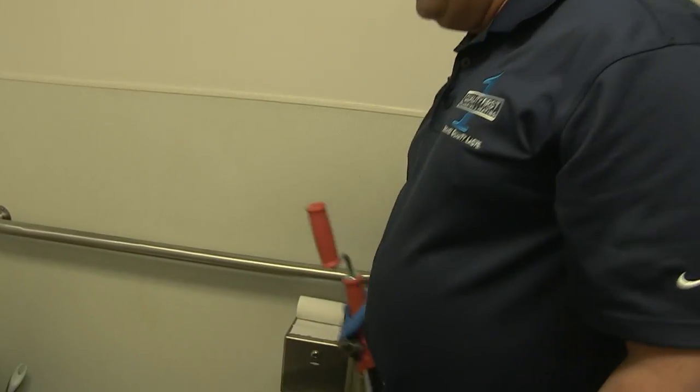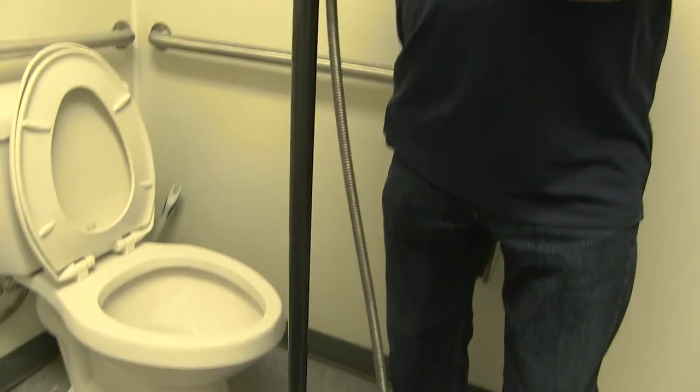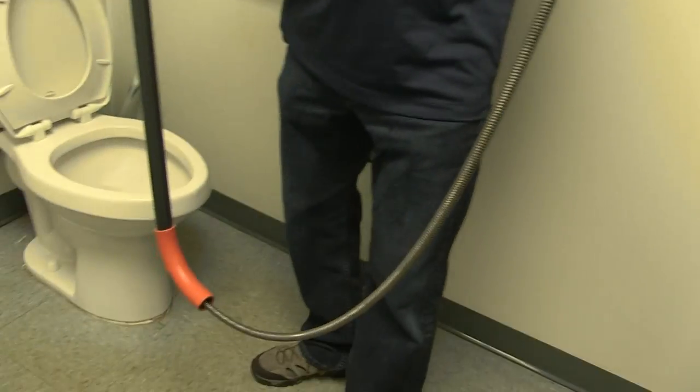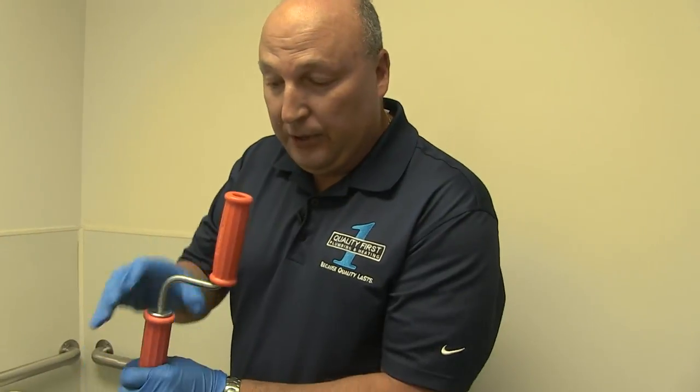The choice of professionals is a tool called a closet auger or a toilet auger. This device is made with wire typically found in pianos. It's very flexible and it also withstands the pressure when turning under force.